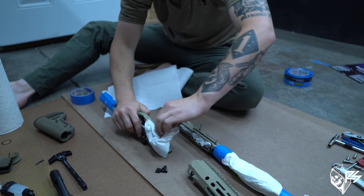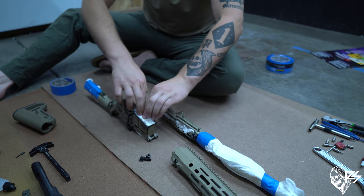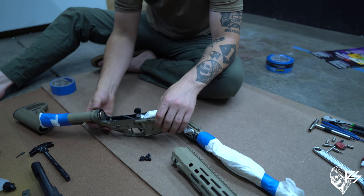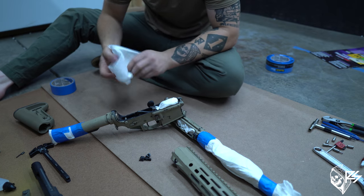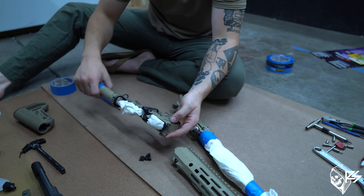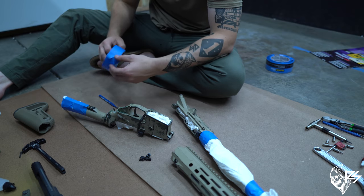Same thing with the inside of my magazine well. For your trigger housing, again you don't want any paint in there, so take another piece of paper towel and start to wad and pack it in there. Okay, perfect — I packed that with the trigger area as well.